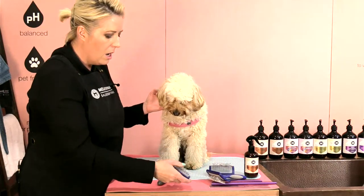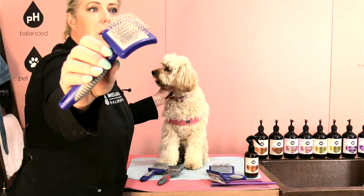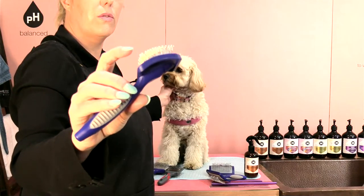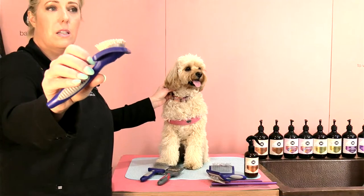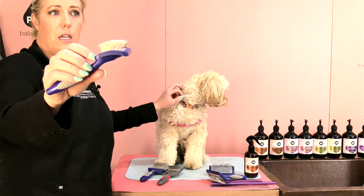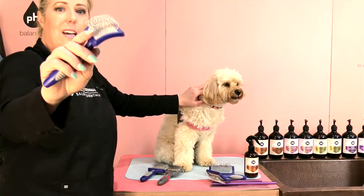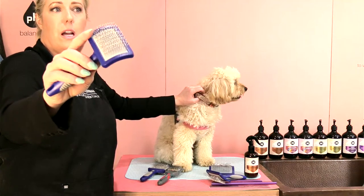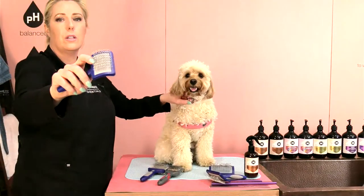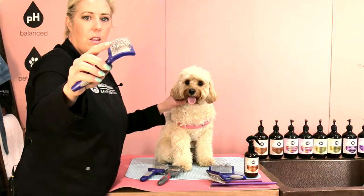Now I'm going to talk about our slicker that has protective pins. This pin is perfect for dogs who have sensitive skin, or dogs that have broken skin, or if you've got a dog that has any immune problems and their skin is not very strong and has a lot of dander. This is perfect because it actually won't scratch the skin. It's really perfect for puppies as well as older dogs or sensitive little dogs. I use this a lot on puppies.